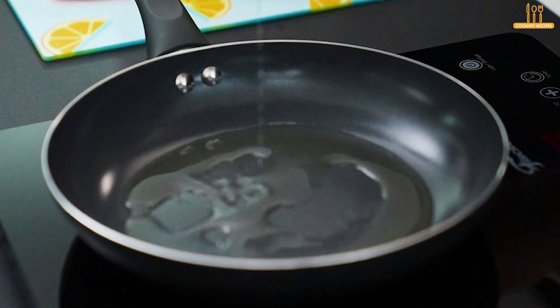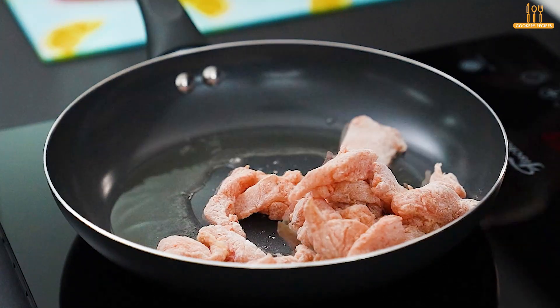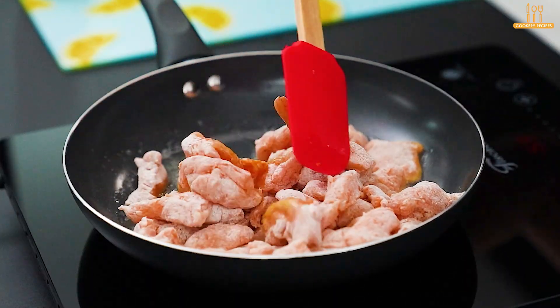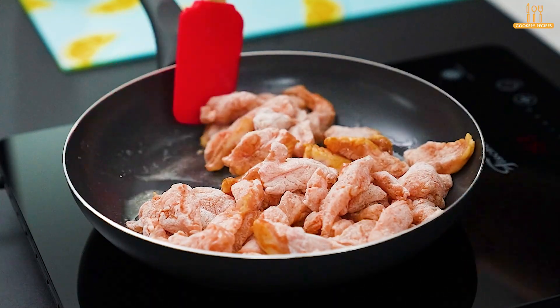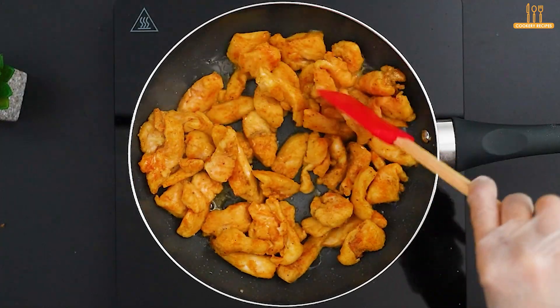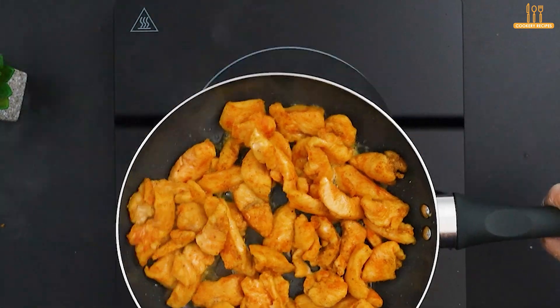In a skillet, heat 3 tablespoons of sunflower oil and add the chicken. Let it fry, stirring as needed. Once they're golden, set aside.